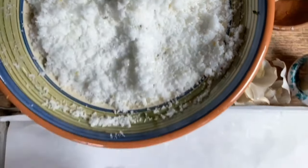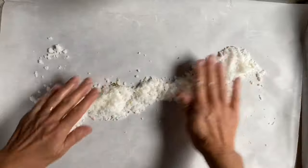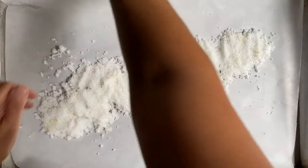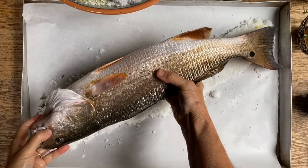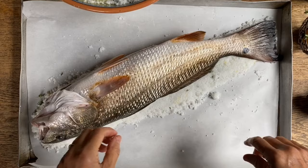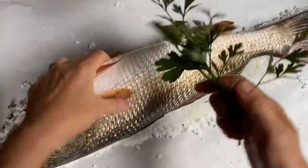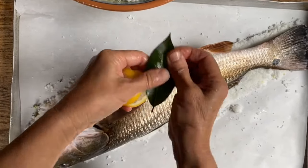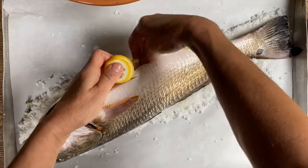Now begins the fun part. We're going to make a bed of salt — probably a good centimeter thick — and lay the fish right on there. This is where the fish will go. We're going to place the fish right on this bed and then fill the cavity with a sprig of rosemary, some parsley, a few little pieces of garlic, a bay leaf, and then inside the cavity, these slices of lemon.